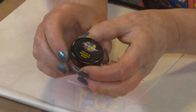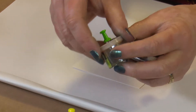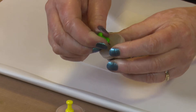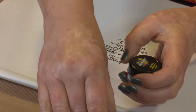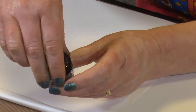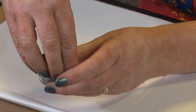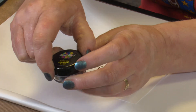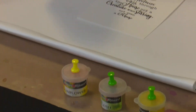The shimmer dust comes in a pot and I take some out and put it into these little pots where I can pop a pin in the top, giving me a little hole to shake the dust out of. You can use it directly from the jars with a small brush to pick out little bits of colour. But I prefer to shake them on, and you'll find these little containers on our website.